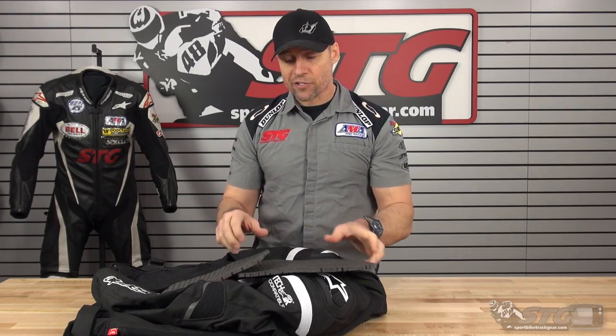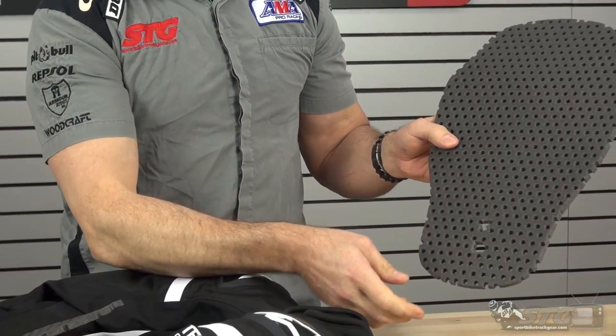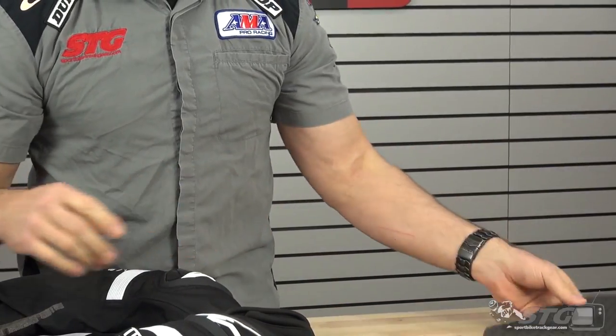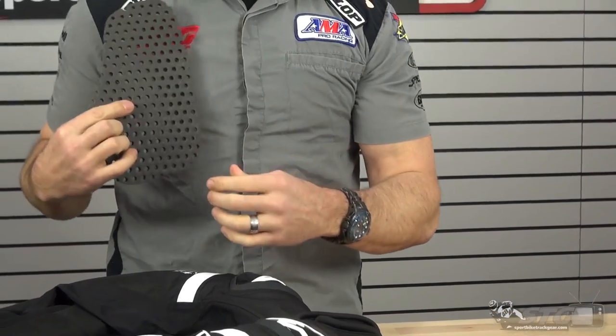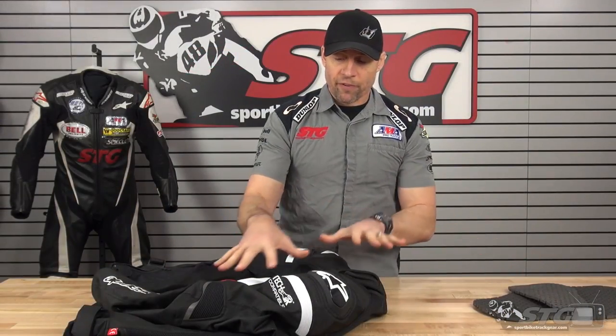Now we're going to focus on the inside out of just the jacket itself. It comes with a foam back pad — not certified, but it can be upgraded. It also has foam chest pads, one on each side, all held in Velcro pockets inside the jacket. Alpinestars offers CE certified back protector inserts as well as CE certified chest armor inserts for the jacket if you decide not to go with the airbag vest.